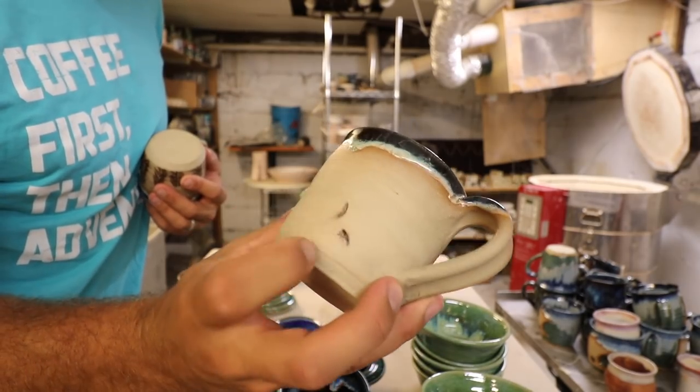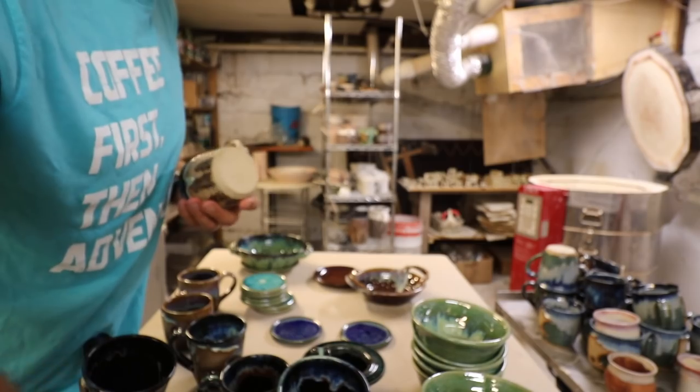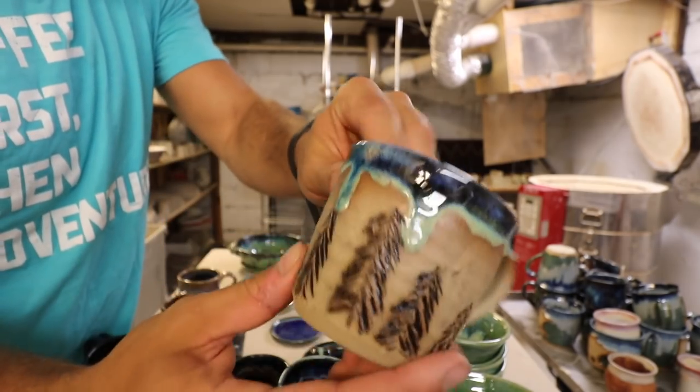I don't like that I left a little black glaze on this one — I could probably sand that off. That's nice. Beautiful.